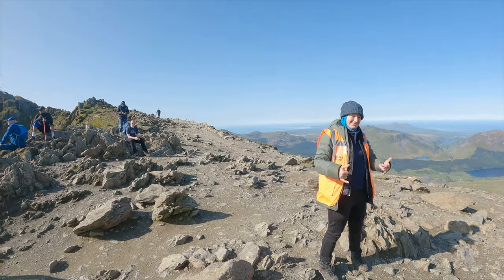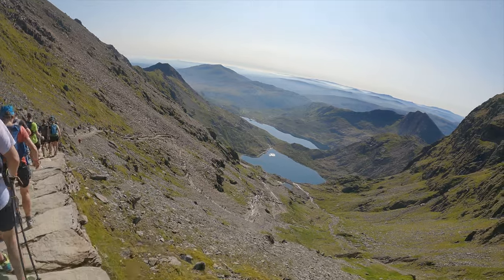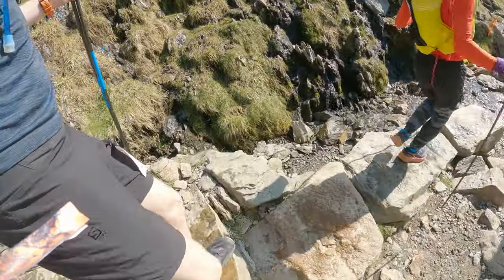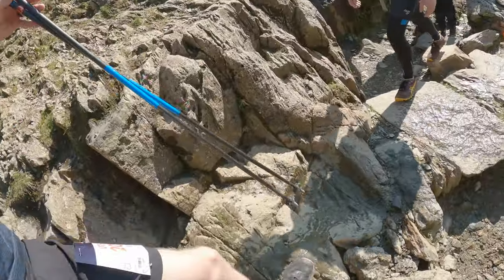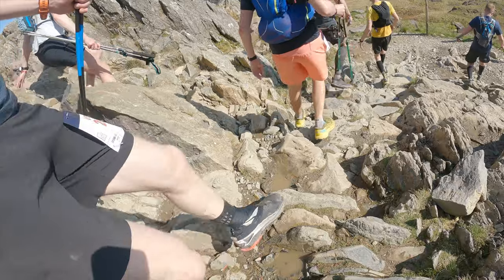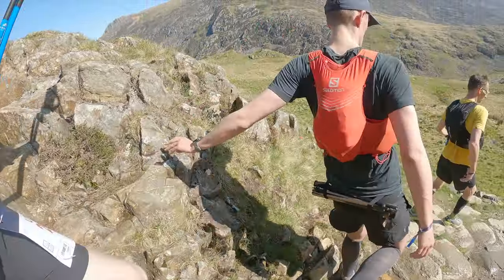You then start down the Pig Track, which is probably the most rugged and technical descent of the day, so take it slow. The aim on this descent is to protect your ankles. The ground is very uneven, it isn't a nicely laid out trail, and you have to focus on every single foot placement. Last year I trod on a loose rock which flipped and clattered me in the ankle bone. There are also some big steps down where you need your hands on rocks to help you — it's not exactly scrambling but it's definitely not a runnable descent for the average runner.